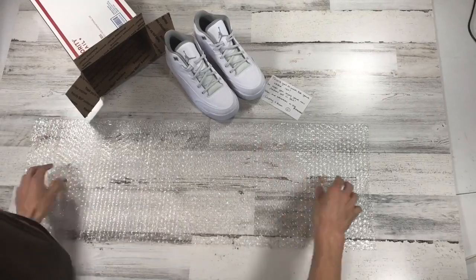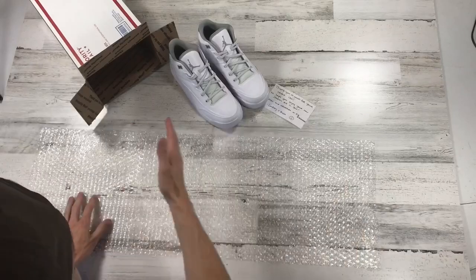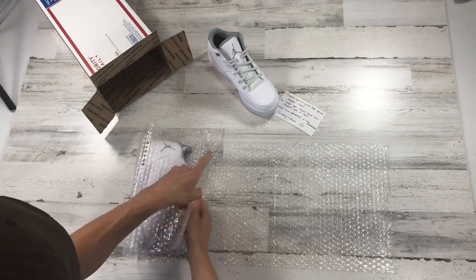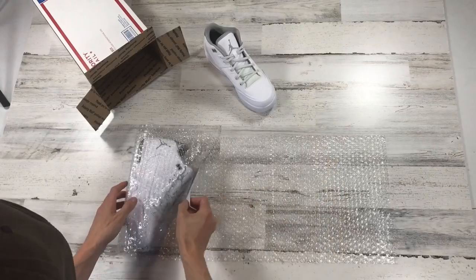We're going to show you how we package up shoes. We take three pieces of bubble wrap, here's your shoe, we start on this side, tuck it under, and we take our handwritten thank you note and slide it in there.